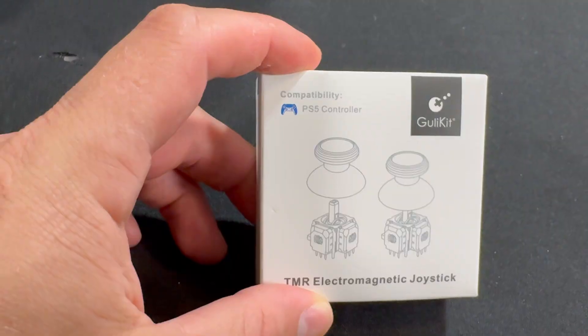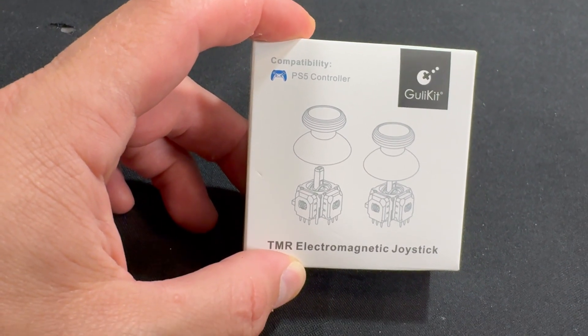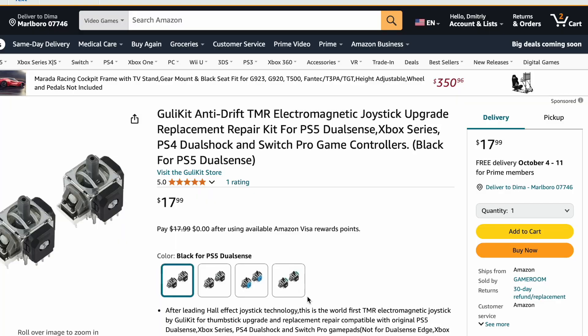Welcome back guys. In this video we're going to be installing the TMR electromagnetic joysticks. These are the Ghoulikid brand — I got these from Alibaba, they're also available on Amazon, and I'm going to leave the links in the description so you could check them out. There are different variations, so you can get it for the Xbox or the PlayStation 4 controller as well.